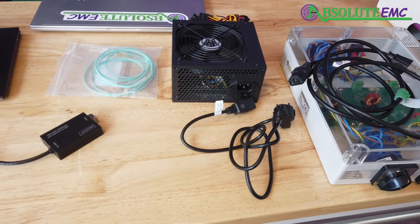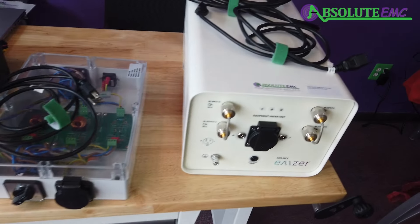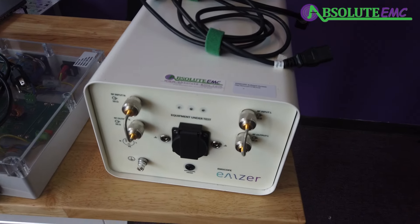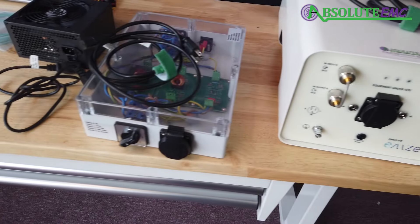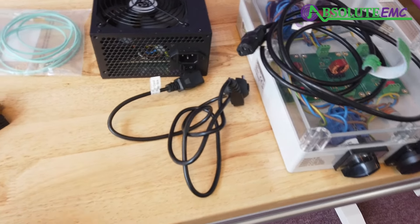We're going to go through how to set up the mScope demo system in order to run a demonstration of the unit — just the connections and how everything goes together and what everything is.